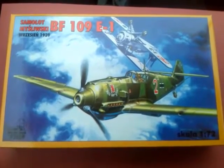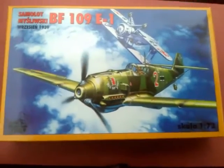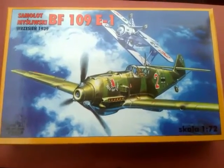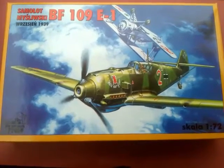Hi everyone and welcome to an inbox review of this, the RPM BF109E1. RPM, a manufacturer you might not have heard so much about, and this isn't so much to look at this particular kit, but more at the RPM kits in general.